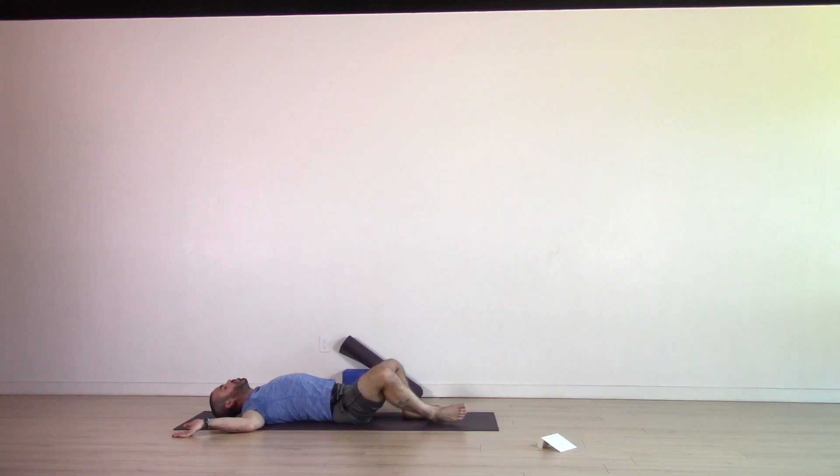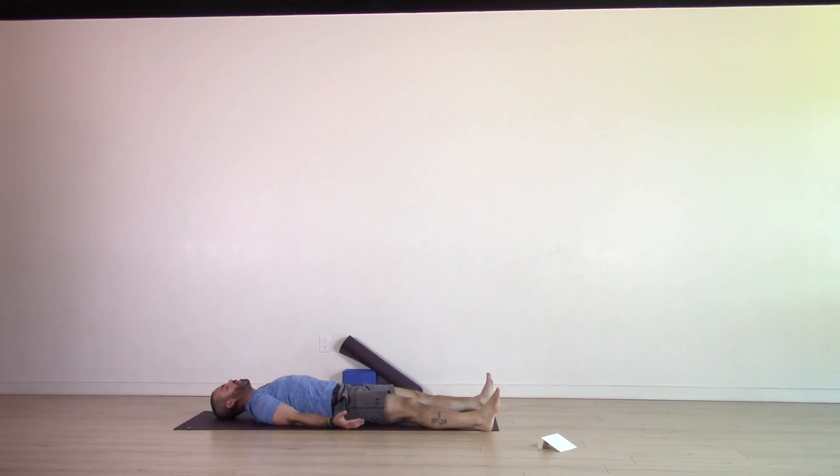Extend your legs out in front of you, long on the ground, about mat distance. Arms to the sides of the body with the palms facing up towards the sky, coming into your Shavasana pose. If you have more time, feel free to stay here for as long as you wish, really soaking in the benefits of your practice and allowing yourself to relax and let go. If this is the end of your practice, end it with one shared breath — emptying the lungs, inhale together, exhale, release. Thank you for joining me. I can't wait to see you again.